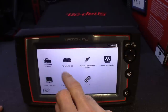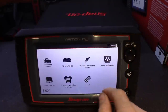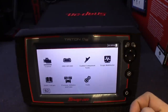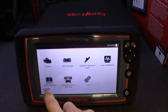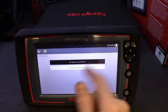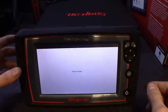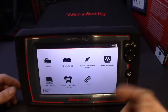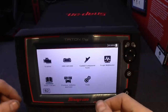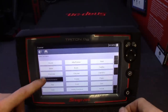You got your main scanner portion — this thing does global of course. It's got the guided component test, which is great, got your scope and multimeter because this thing has a scope and you can use it as a DVOM. Your quick lookups — I believe that's for oil reset, tire and TPMS reset, and all that stuff. Got service reset showing you how to do that on each particular car. Previous vehicles are saved to the cloud, and your tools menu lets you change units of measurement and all that stuff.